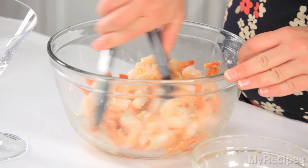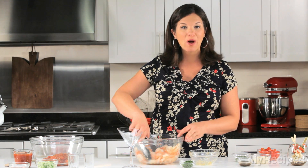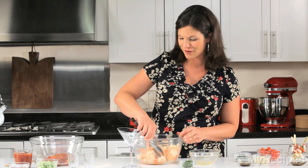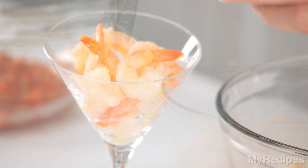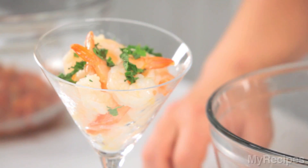The vinaigrette uses grapefruit juice, fresh grated ginger, a little bit of grapefruit rind, and olive oil. If you don't have time to make your own dressing, you can use a sesame ginger dressing that you can find at the grocery store. Then serve these in a pretty martini glass and sprinkle your shrimp cocktail with fresh mint. This is so beautiful and so simple.